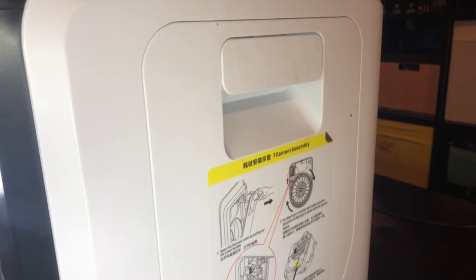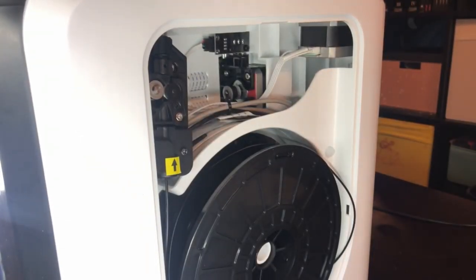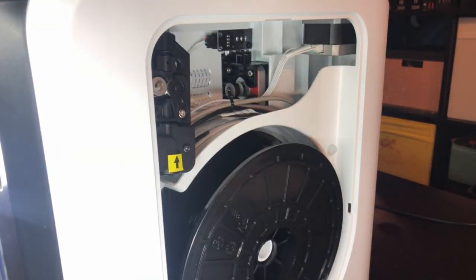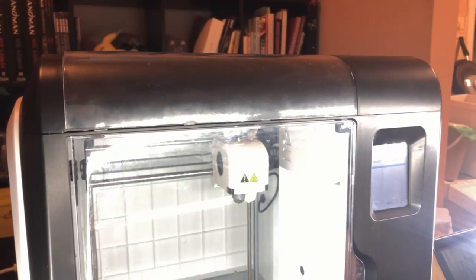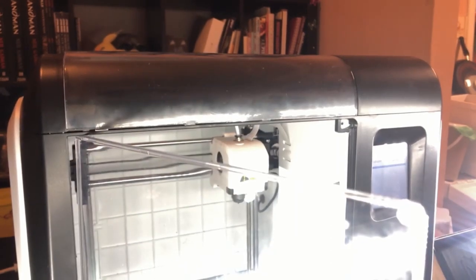Remove the filament from the driver motor. Now, opening the door of your 3D printer, apply upward pressure and the top will pop straight out of place.